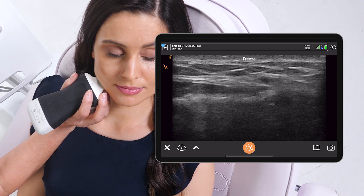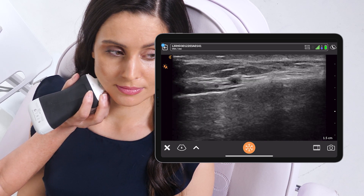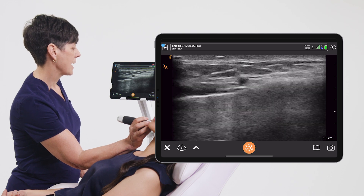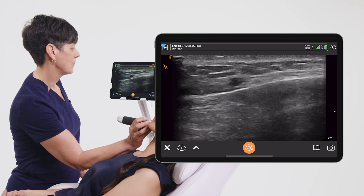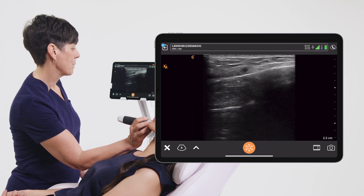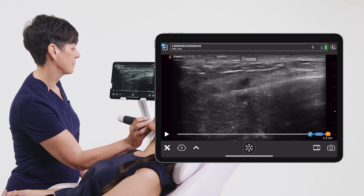Freeze. Increase gain. Decrease gain. Increase depth. Decrease depth. Freeze. Capture image. Freeze.